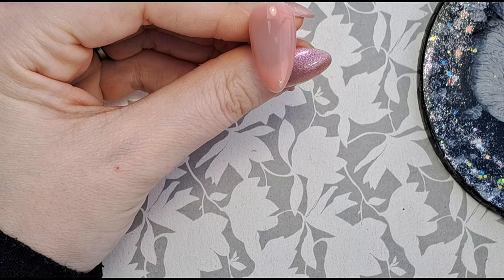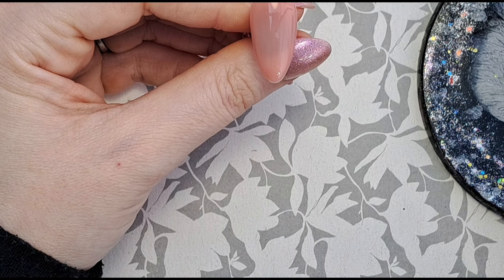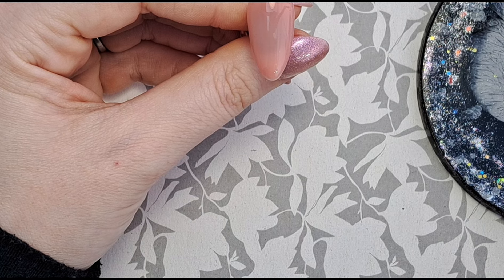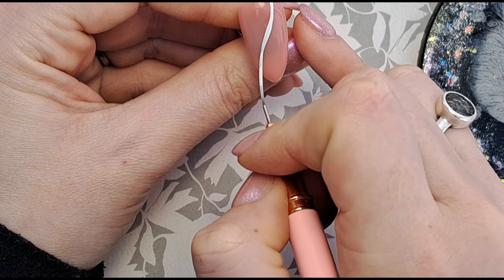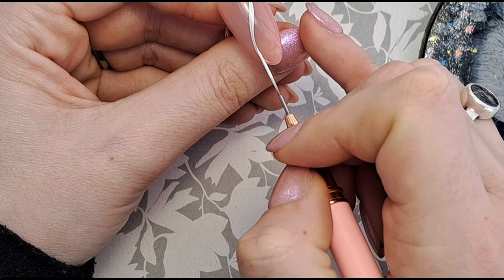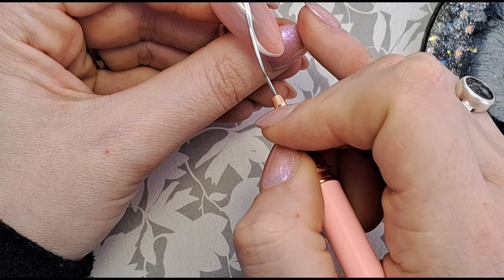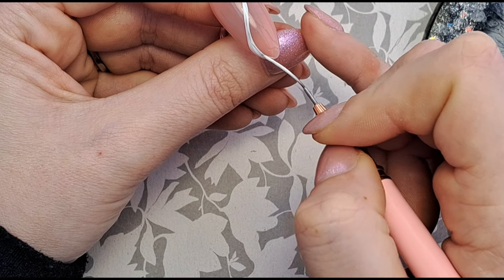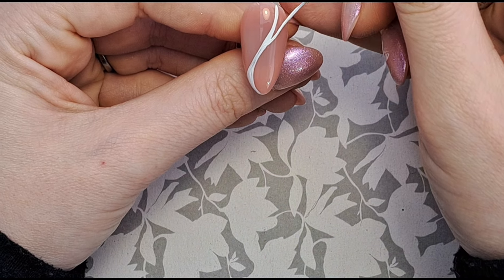This next one I'm going to do what I originally said I was going to do — a swirl with the white. I'm going to make the bottom of it a little bit thicker and then make the top a little bit thicker as well.